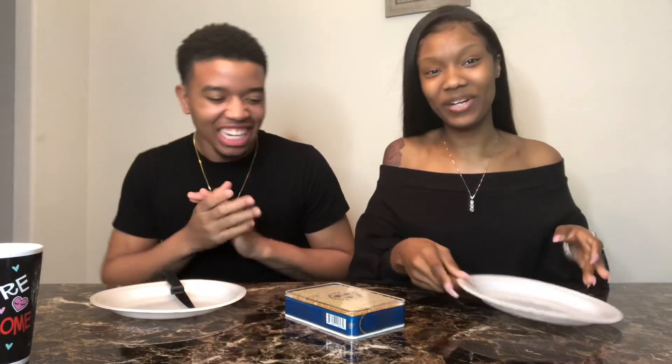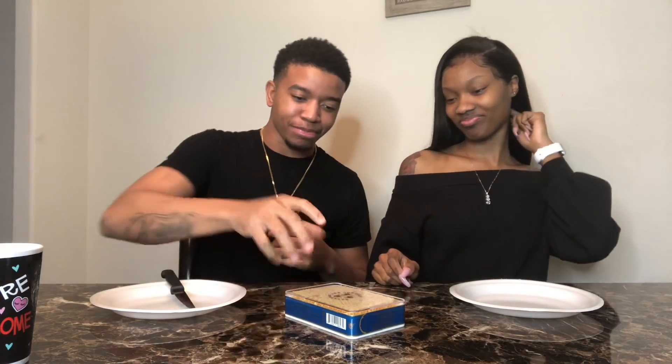What's going on squad. Today we got something real sticky. We're going to be doing the raw honeycomb muck thing challenge — whatever you want to call it — but yeah.